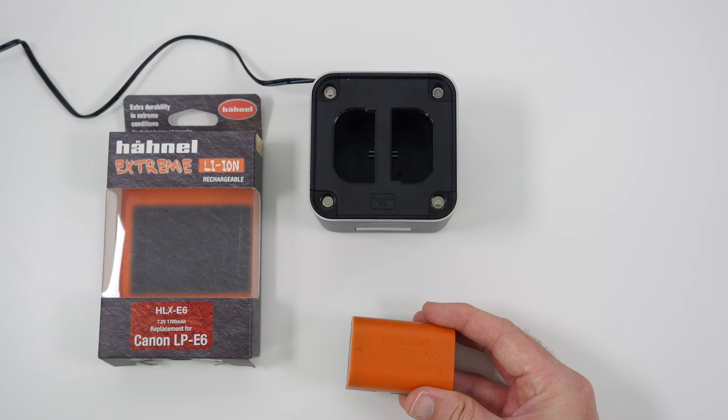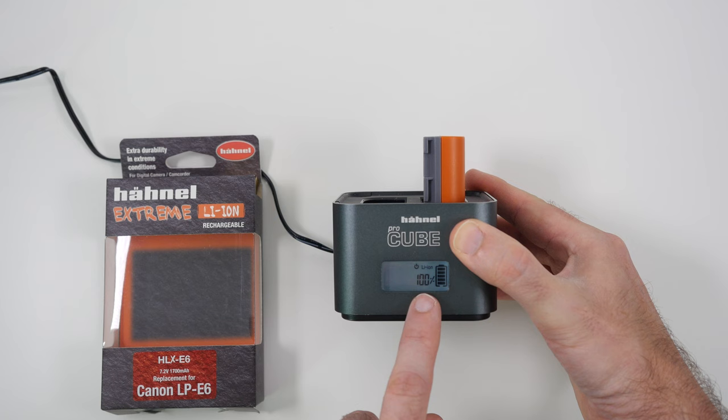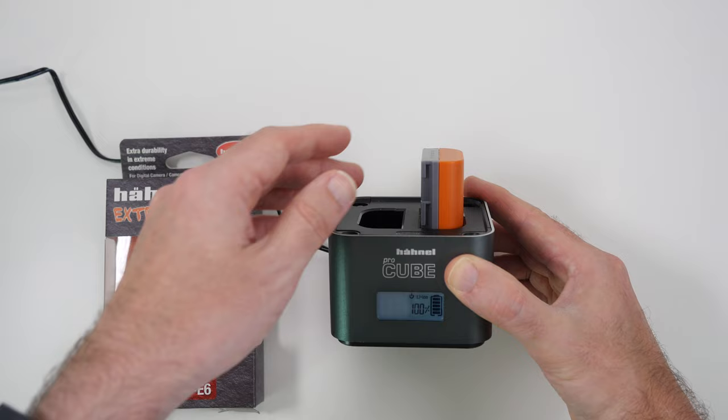You don't have to have this battery to use the charger — it's an additional purchase. But if you've got a Canon LP E6 and the E6 adapter, charging is as simple as popping it into the top and pushing down. As it locates into place you get feedback on how much power is left — this one is fully charged showing 100%, but it might show 25% or 50%, and the meter rises as your battery recharges.